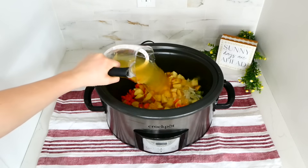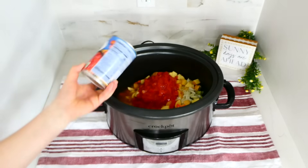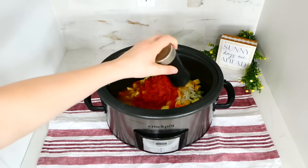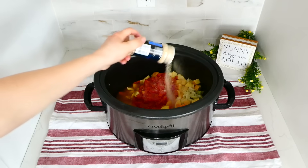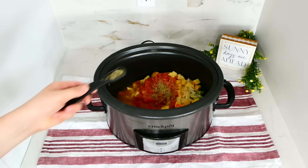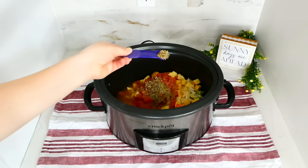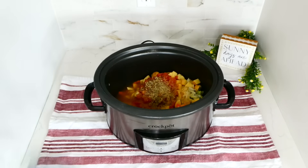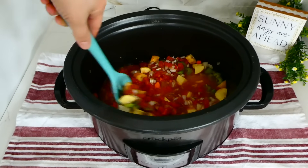I'm adding two cups of chicken broth or vegetable broth, along with a can of petite diced tomatoes. For seasonings: two teaspoons of salt, a teaspoon of pepper, a teaspoon each of garlic powder and onion powder, a teaspoon each of oregano, Italian seasoning, dried basil, and dried rosemary, and a half teaspoon of dried thyme. There are a lot of seasonings, but this is so flavorful. Give it a stir and cook on low for six hours.